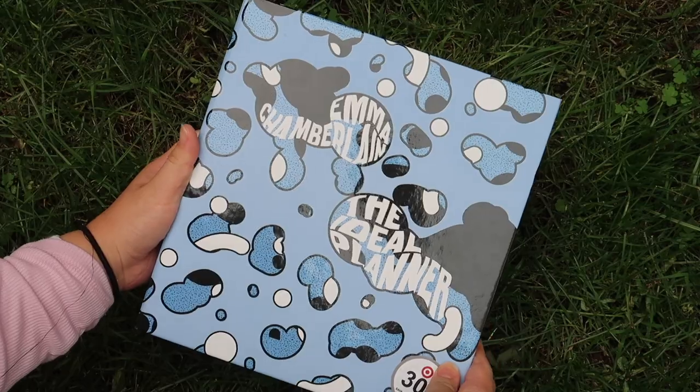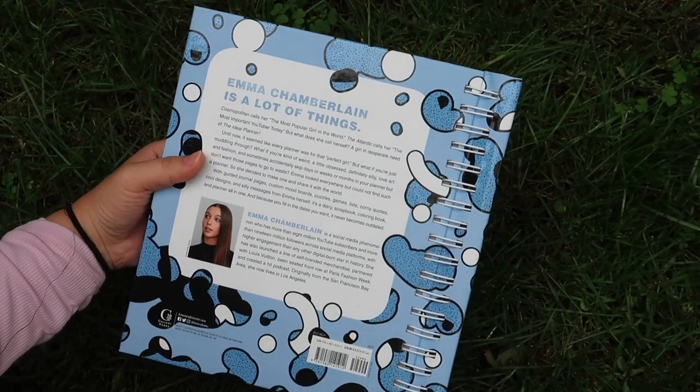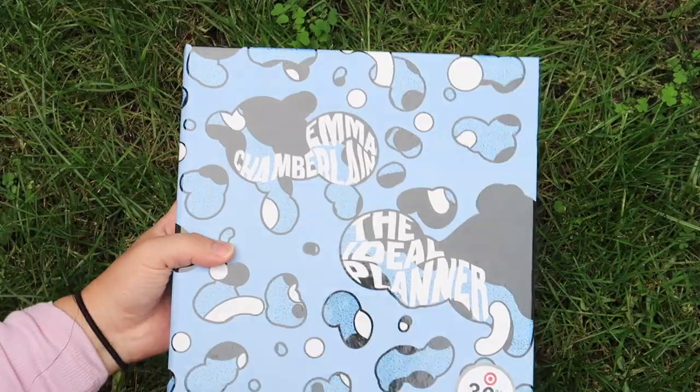It is a very big planner, about 7 by 9 inches, and it's also pretty thick. It's definitely bigger than my bullet journal and planners that I've used in the past, so I don't know how functional it would really be for my own personal use. Another thing I thought was interesting was in the product details, it says this planner is 2.31 pounds. It doesn't feel that heavy when you're holding it, but it seems pretty heavy. And of course I need to show you what the planner actually looks like — here is the front and back cover. It has really good quality and the paper inside is really thick as well.